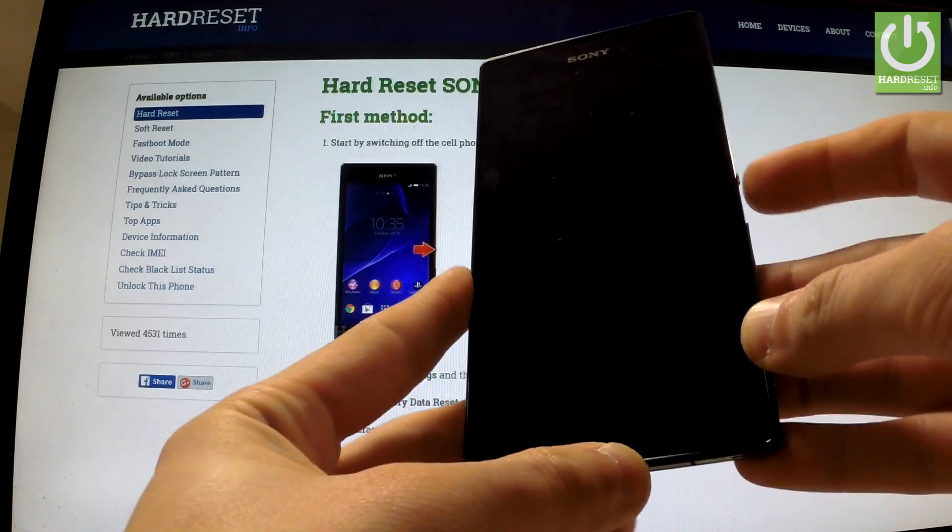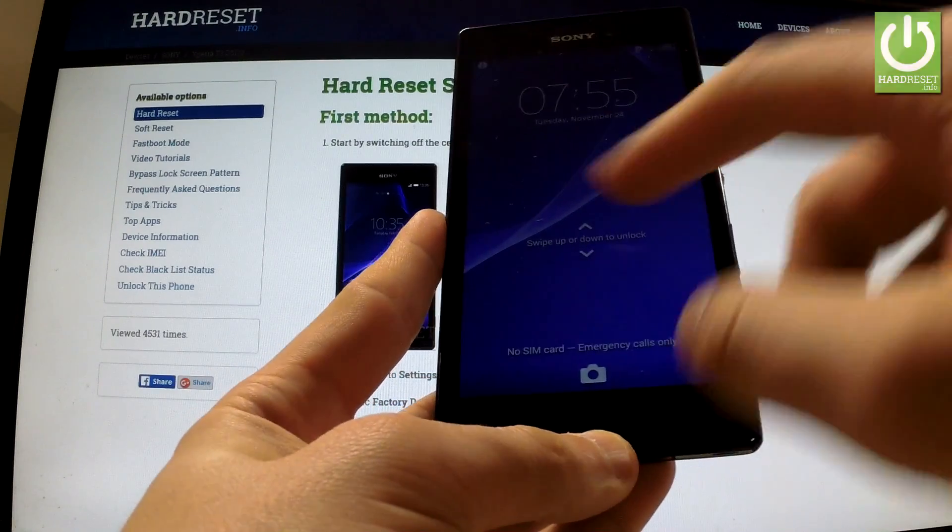At the very beginning, hold down the power key to switch on your phone, then unlock the screen.